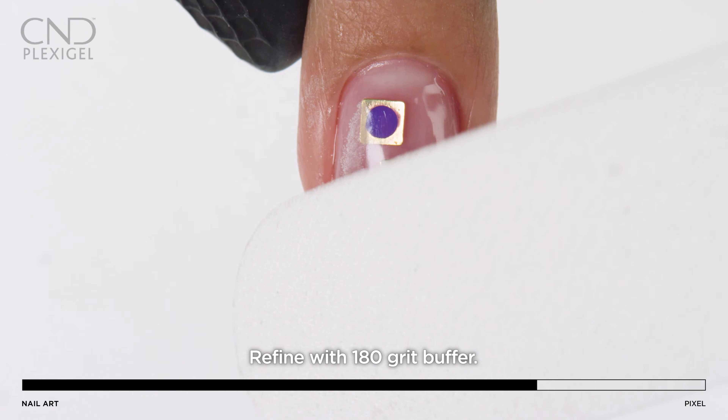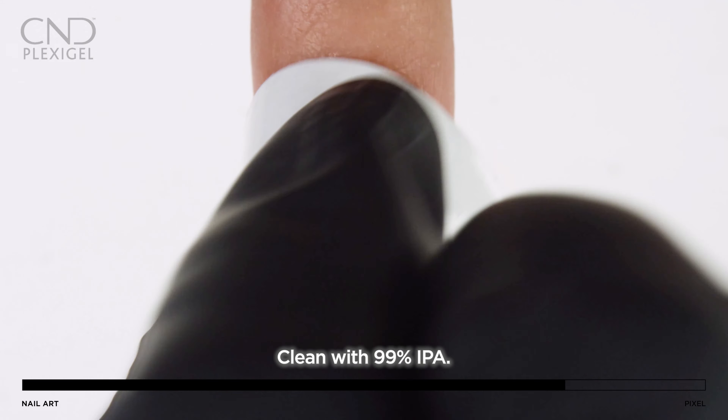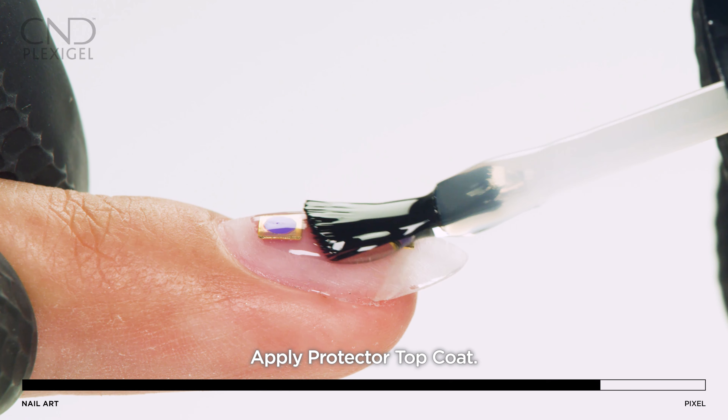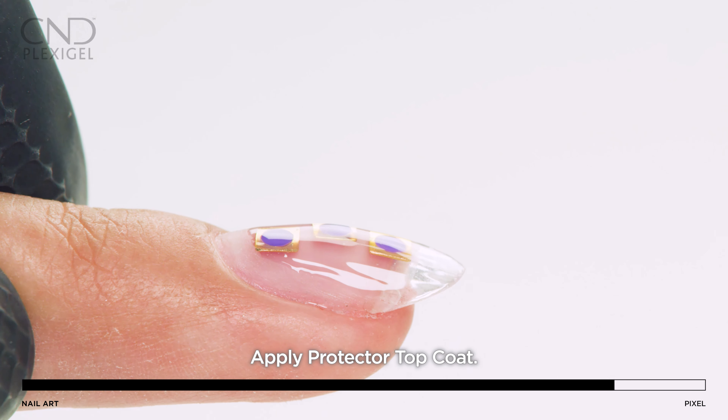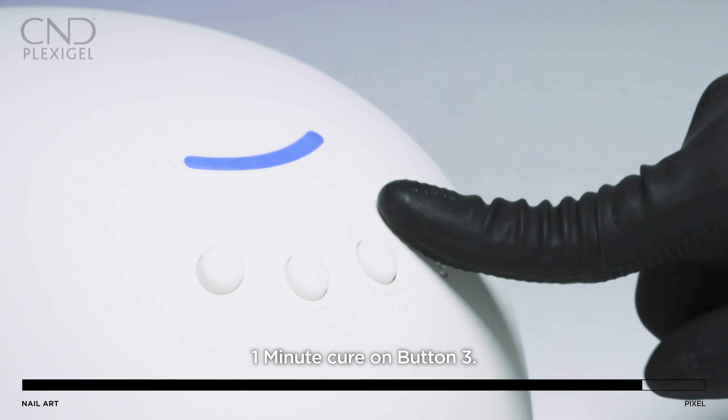Refine the shape of the nail using a 180 grit file. Remove dust with 99% IPA. Apply Protector Top Coat and cure on button 3.